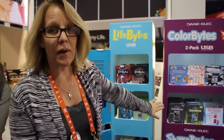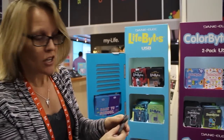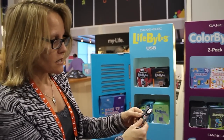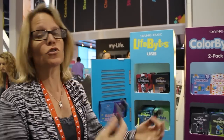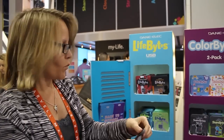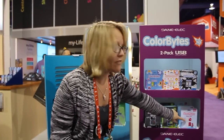We also have Share Bites, which is our take on the BFF necklace for the digital age. Kids can buy a pack and then give one to their friend. They're great for gifts and great for schools. We have really interesting graphics — we've got the skeleton, our little monsters, and our devil and angel.